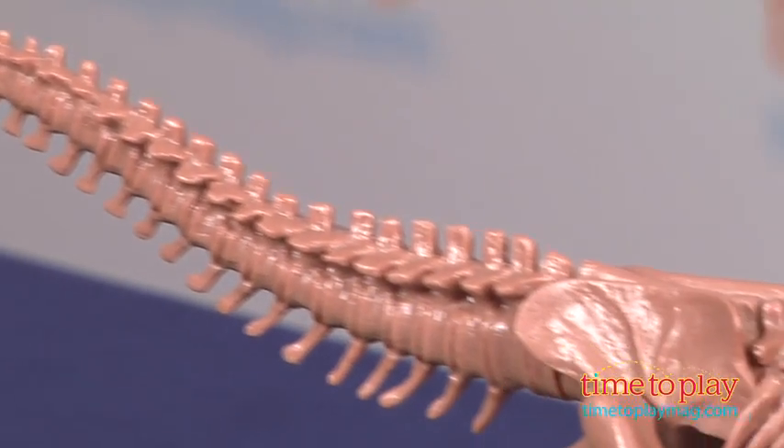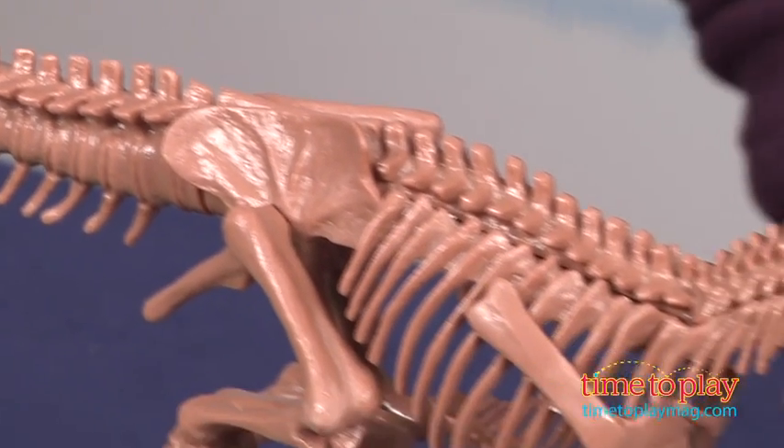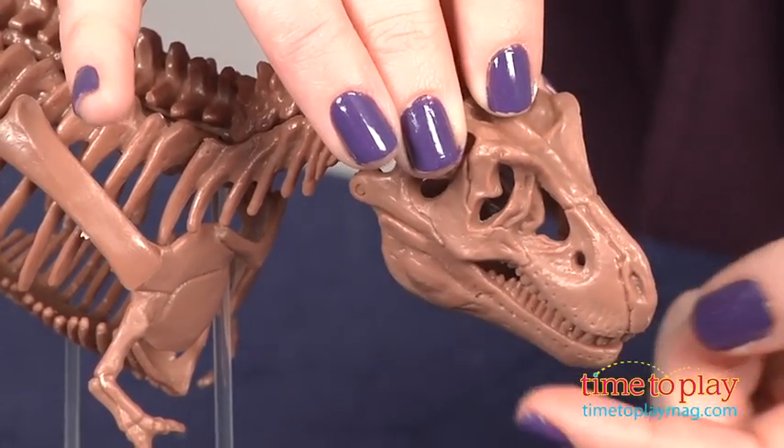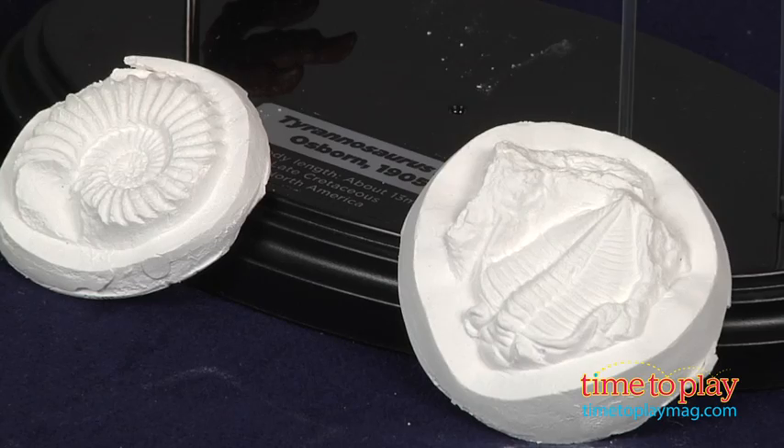Kids can also make fossil replicas out of gypsum. This comes with a measuring cup, packets of calcium sulfate, and six molds. The instructions are fairly easy to follow, but creating the fossils is a little more difficult than assembling the T-Rex skeleton. Because the gypsum needs to harden in the molds, making a fossil will take just over two hours.